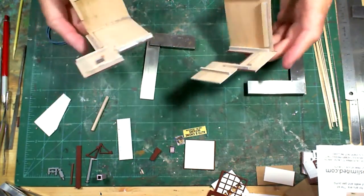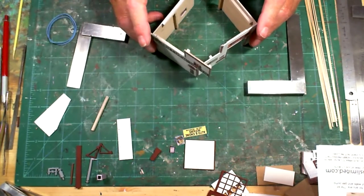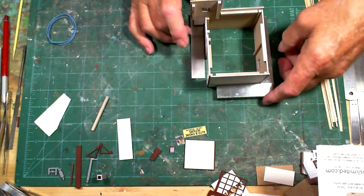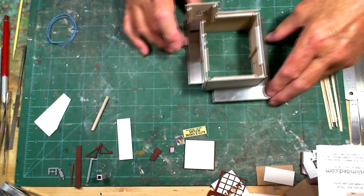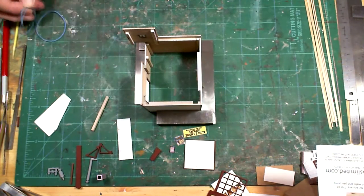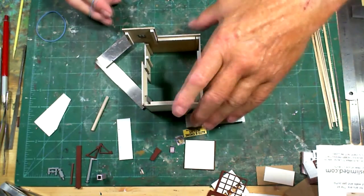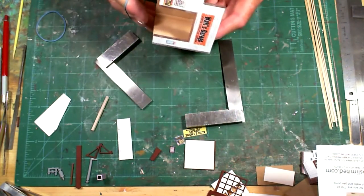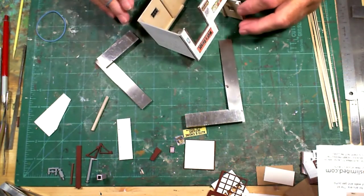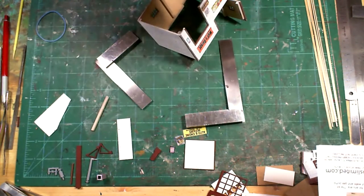I let the two sections dry a little bit, then applied some glue to the edges and put them together. I make sure it's square, then turn it over a little bit and put it back between the squares - I turn it this way because of the little tower on top. I'll put rubber bands on to hold it in place and let it dry.